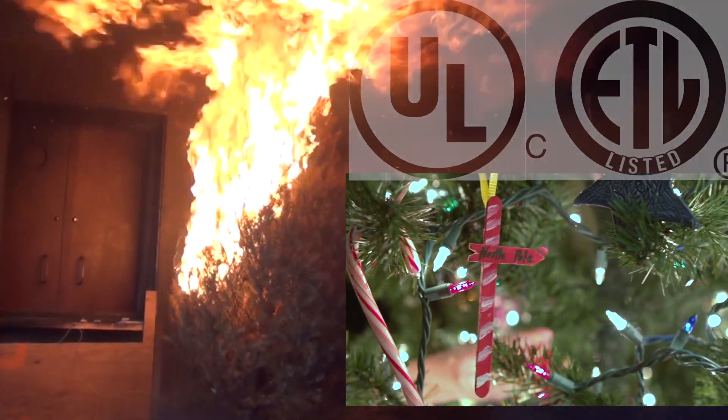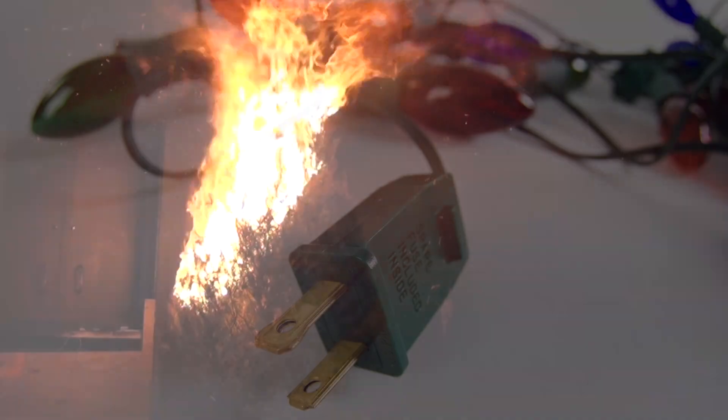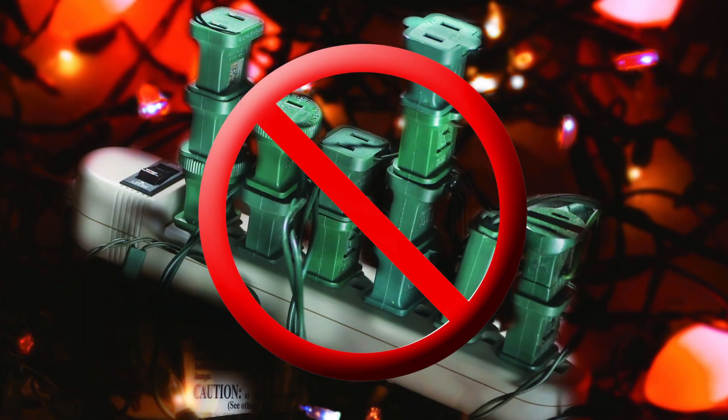Use indoor lights with a testing laboratory label. Be sure to follow the directions. Don't connect more than two or three light strands into one another.